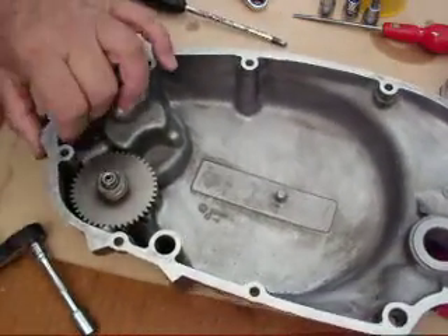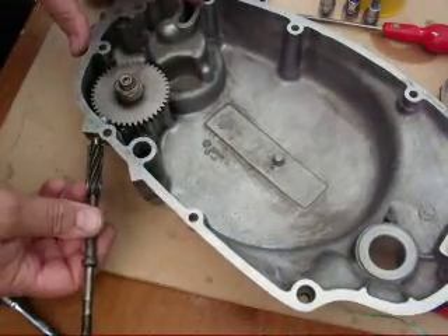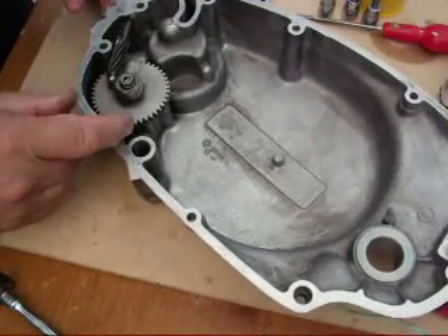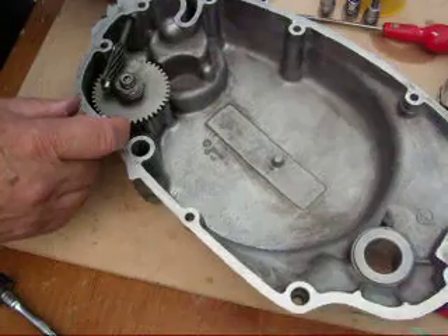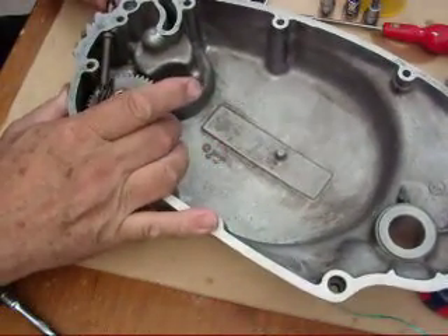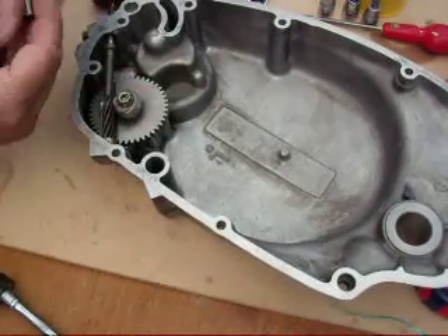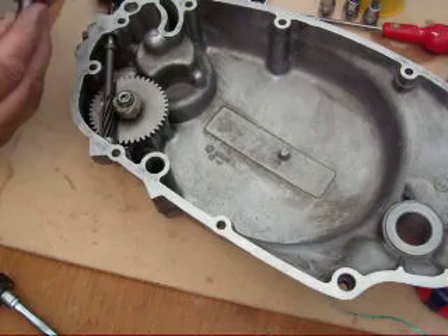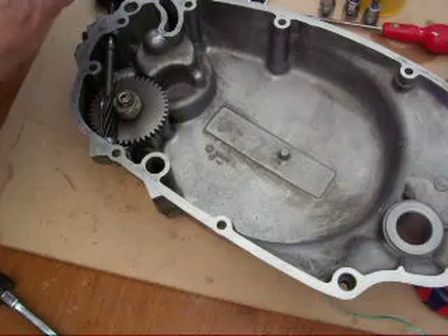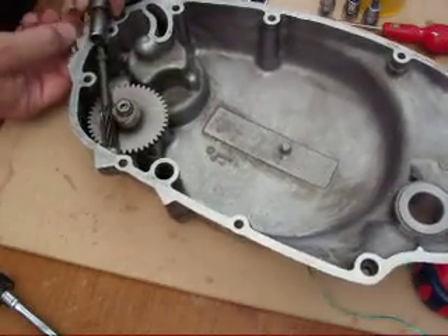Next is the TACO drive itself. Make sure you've still got the washer on the end. Put it on the right way round and locate it. Then the holder — actually renew the washer on there. That slides in.